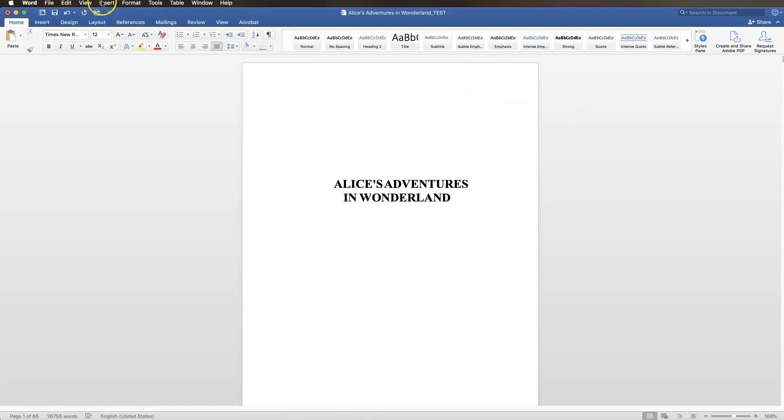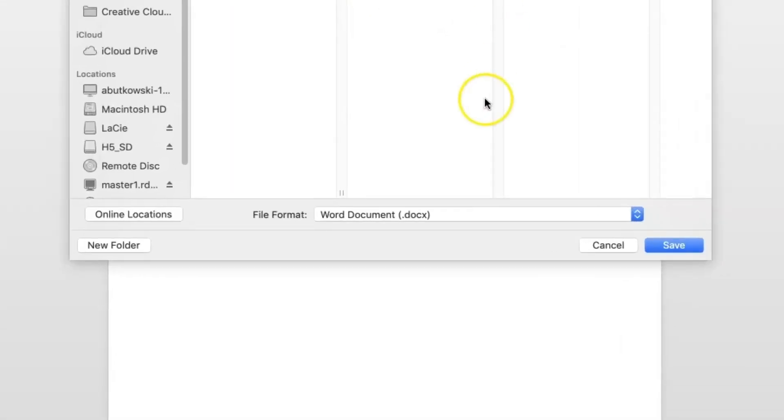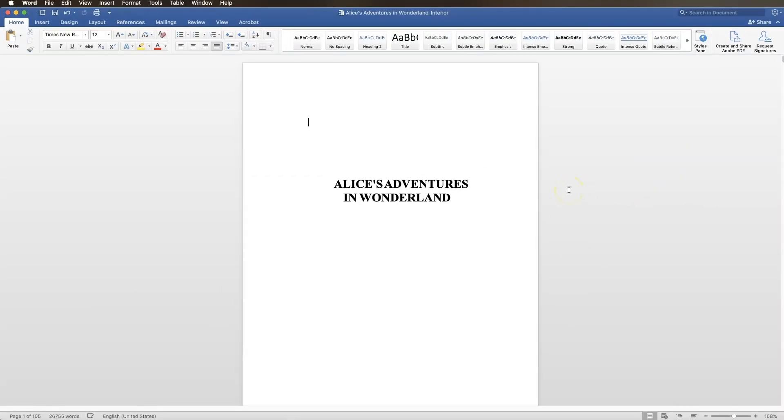If you're using a Mac, begin by clicking File, Save As. Name your file and choose a location to save it. Then choose PDF from the File Format menu. Be sure the option Best for Printing is selected. By selecting this option, Word should preserve your image resolution and provide font embedding for fonts Word recognizes. Click Export. Your PDF will now be exported.